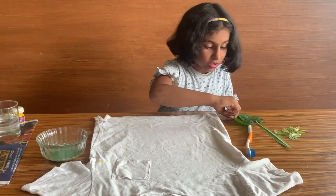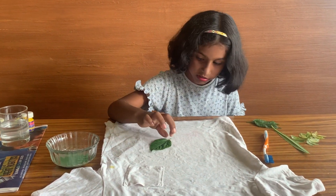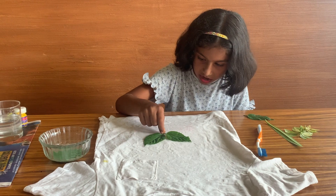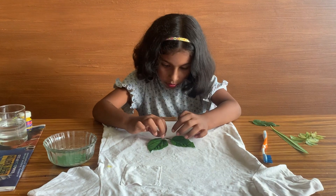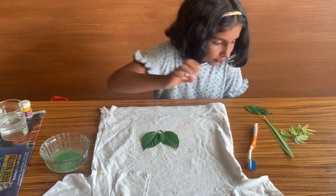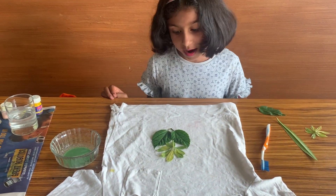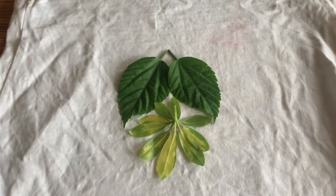Now kids, for the leaves, we are gonna put them like this. I'm not gonna use all the leaves right now. Let me just set it up. We're gonna set it up just like this. And now this one over here — it's very beautiful.